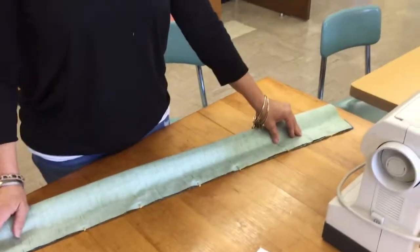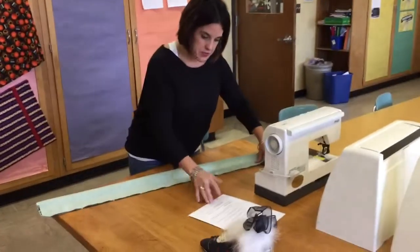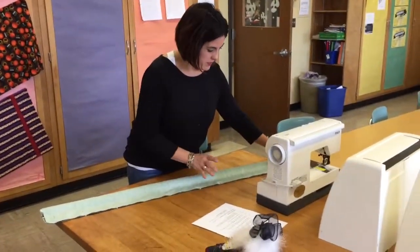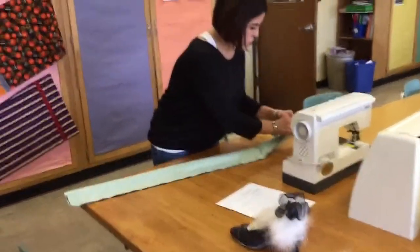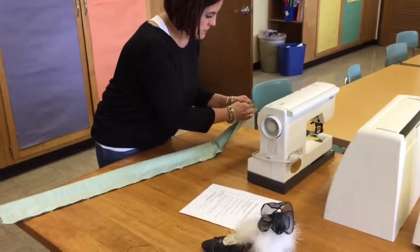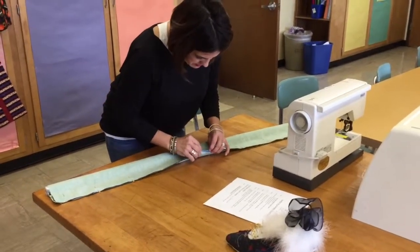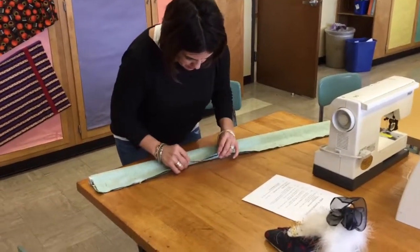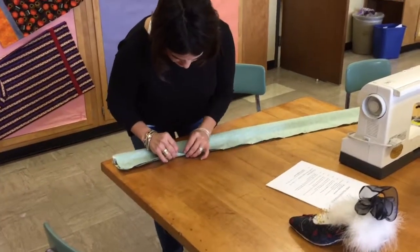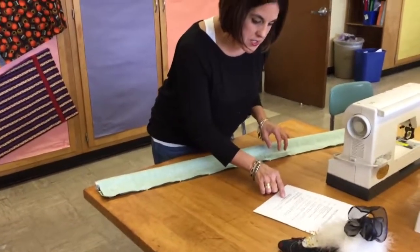At this point you would bring it over to me for a teacher check and make sure that you don't sew anything until we've verified that all five layers of fabric are lined up. I've checked it and it looks sufficient. You're then going to take it over to your machine and do step seven: sew along the pinned edge.